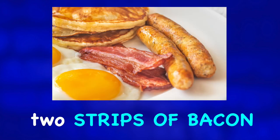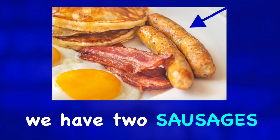Next to the eggs we have two strips of bacon. To the right of the bacon we have two sausages.